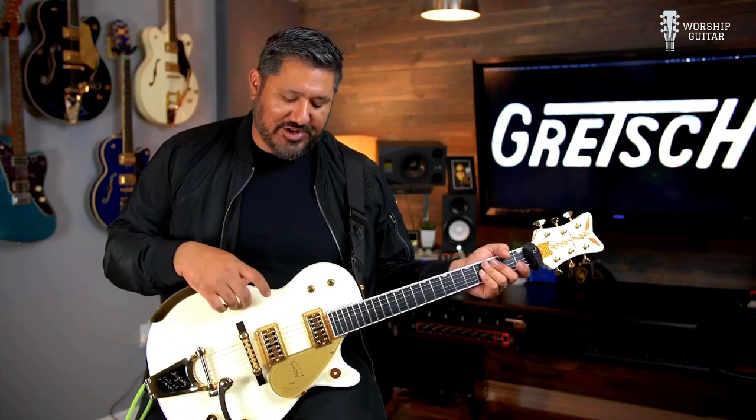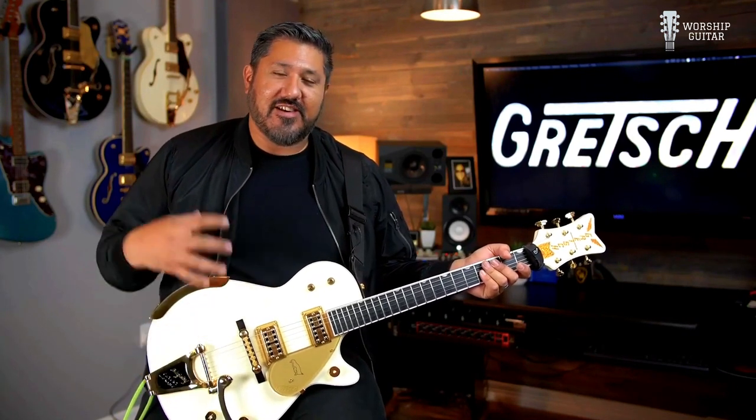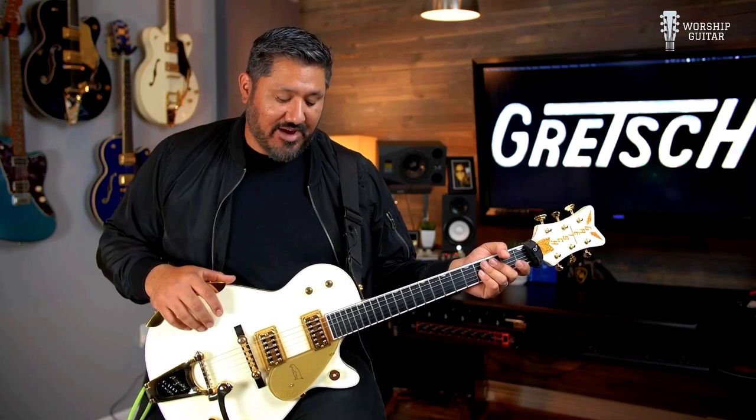Beautiful, just look at it. I love those guitars, especially with the white paint job — you have the gold hardware, it just looks great. I love that vibe.